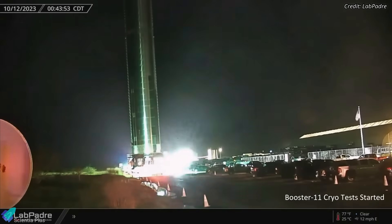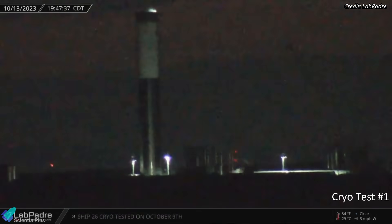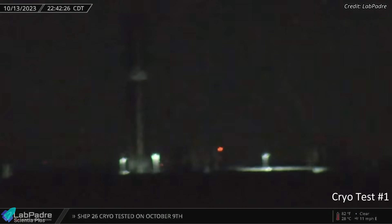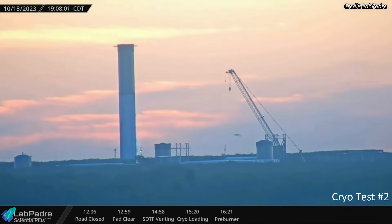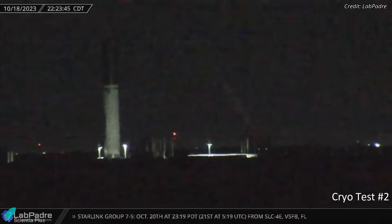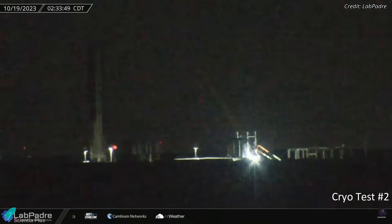Super Heavy Booster 11, recently relocated to SpaceX's Massey's facility, has begun its cryogenic proof test campaign. The booster completed its first cryo-proof test on October 13th, beginning by partially filling the methane tank with liquid nitrogen. The loading of the oxygen tank started while the methane tank was de-tanking, and eventually both tanks were completely emptied, concluding the test that lasted more than six hours. Booster 11 conducted its second cryo test on October 18th — this time, liquid nitrogen filled the oxygen tank to the brim and the vehicle was kept that way for three hours. As the oxygen tank started to gradually empty, liquid nitrogen pumping into the methane tank commenced, and the methane tank was partially filled before de-tanking to conclude the test, which lasted more than eight hours.